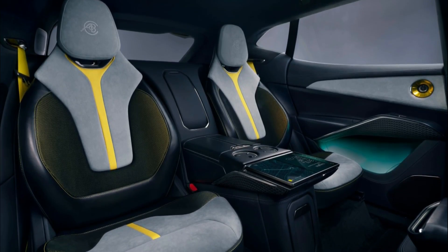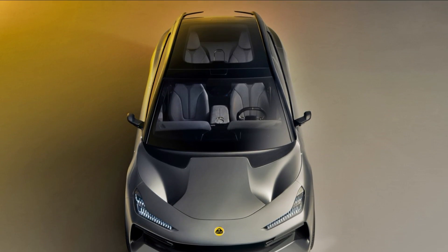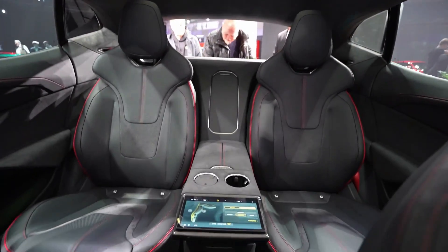Lotus claims that in regions other than China, the panoramic glass sunroof is an optional feature. Apart from the glass sunroof, let's take a look at other features that this car packs.